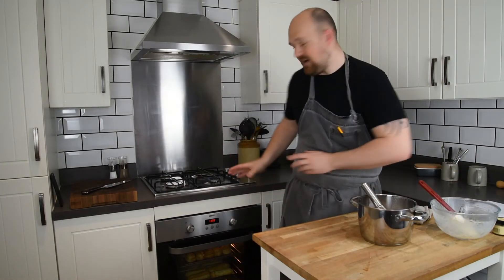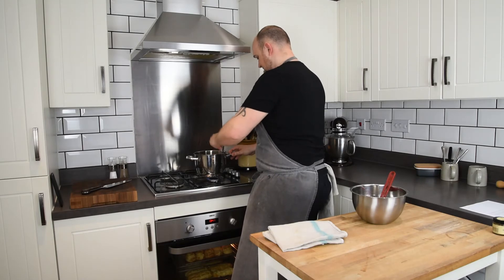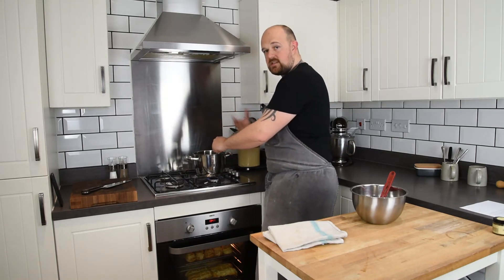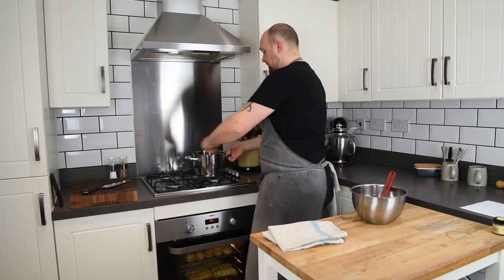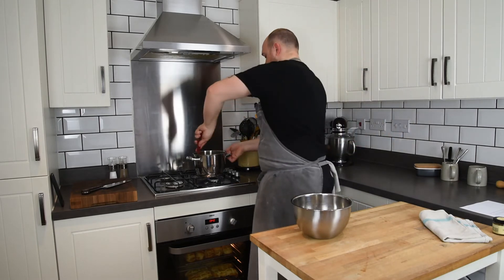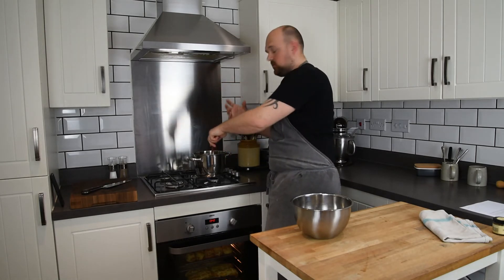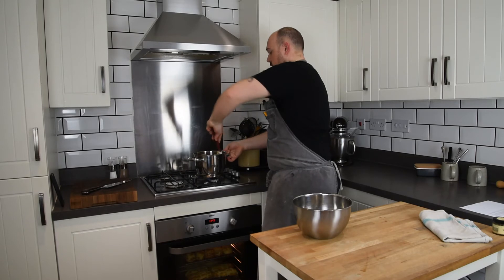We're going back onto the heat to cook out that flour, and as the flour cooks out it's going to thicken up into a really nice thick creme patisserie. As you stir it you'll notice it's thickening as you go — as the temperature comes up, the flour starts to cook out more and it becomes really thick. As it becomes thicker it's almost too thick to use a whisk, so I'm going to swap the whisk for a spatula. You can really see the change in consistency now, and I'm just going to cook this out for another 25 to 30 seconds to ensure all that flour is cooked out.